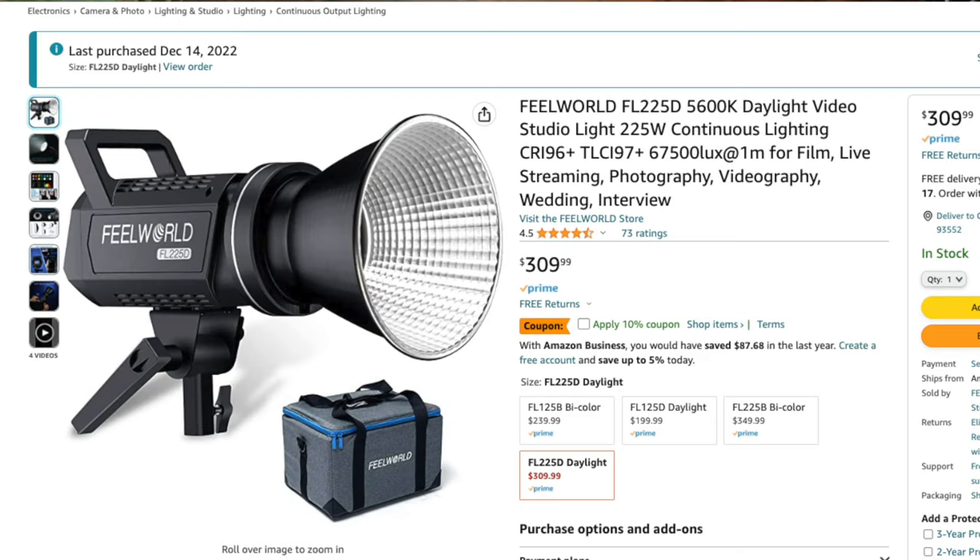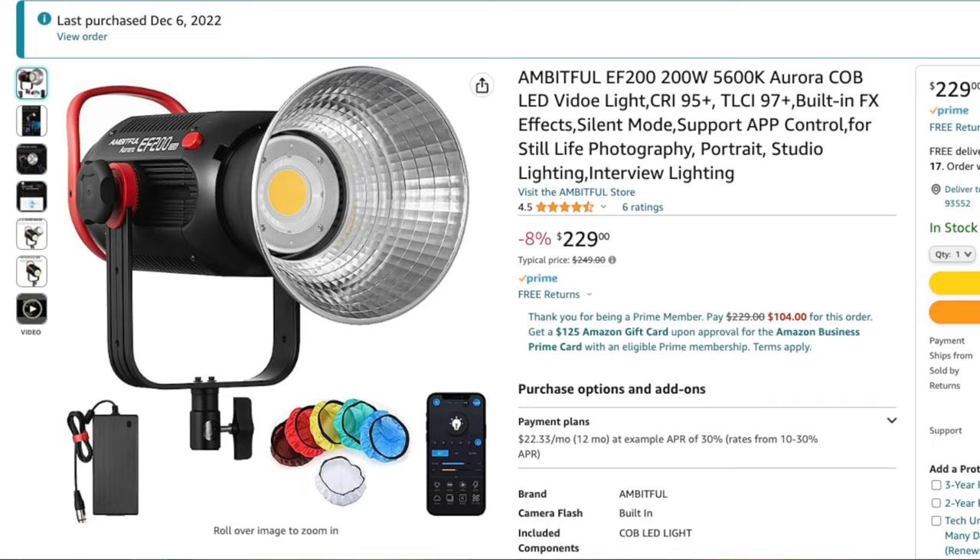If you are starting out, I would suggest iFootage or Aperture — you can't go wrong. If you know you are going to be growing fast, then you want to stay with Aperture because they have everything you need, ready for your growth. I have one light from Feelworld, about a 200W to 220W light, and an Ambitful — those two lights will be up for giveaway, watch out for it. That'll be all for today — thank you guys for watching, like, subscribe, and I'll see you in the next video. Peace.